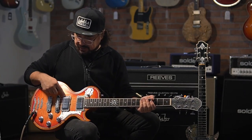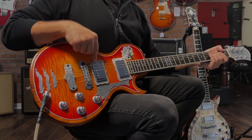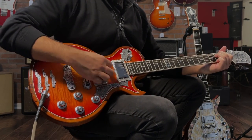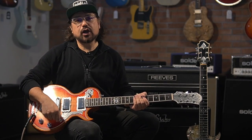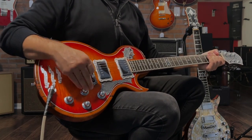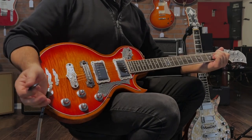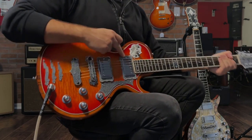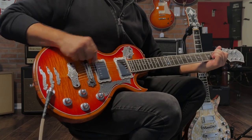In the first position you have just your bridge pickup on. The next position over, you have both pickups on but your neck pickup is coil tapped. On the Taya guitars, each volume is completely independent from each other — you can turn down the bridge pickup and it does not defeat the neck pickup. So you can isolate just the neck pickup coil tapped with the bridge pickup completely out of the circuit.